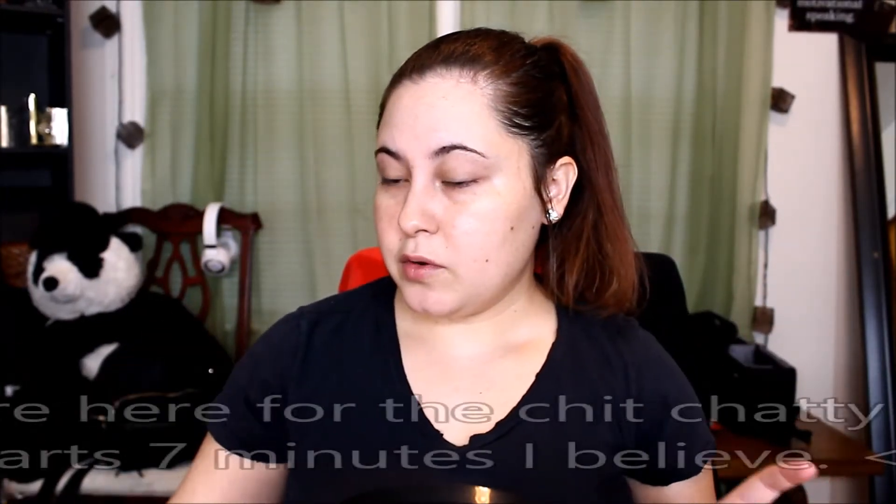Hey everyone, welcome back to my channel! If you're new here, my name is Kayla. If you're not already subscribed, go ahead and subscribe — that would mean the world to me. Today's video is going to be a get ready with me chit chat video, so if you'd like to see how I created this look, continue watching and we'll get started.